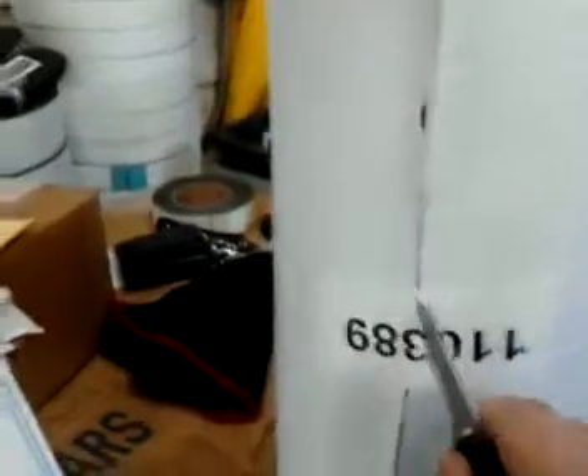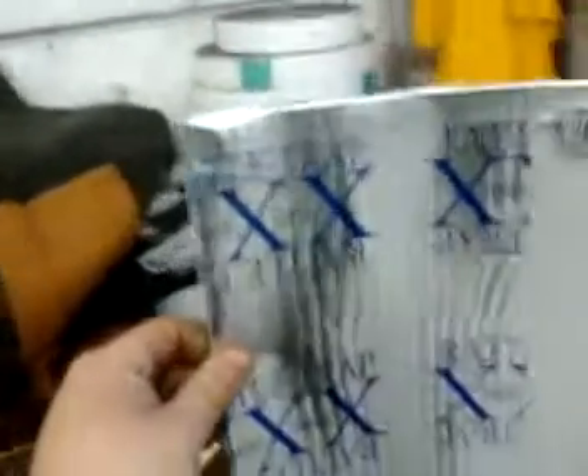Sitting right here we got the Fat Mat 80 mil Rattle Trap. This stuff is nice and thick. I've heard a lot of people saying it's good, a lot saying it's bad — me personally, I like Fat Mat. It's nice, it's cheap, it gets the job done.